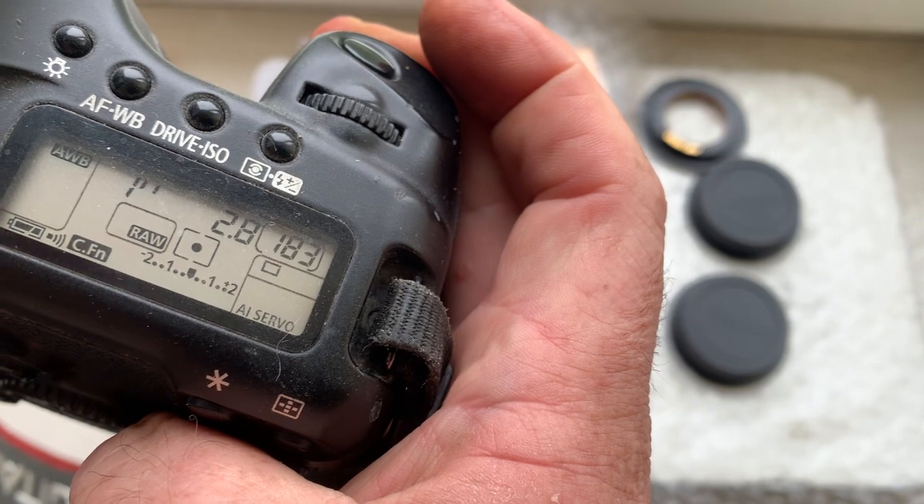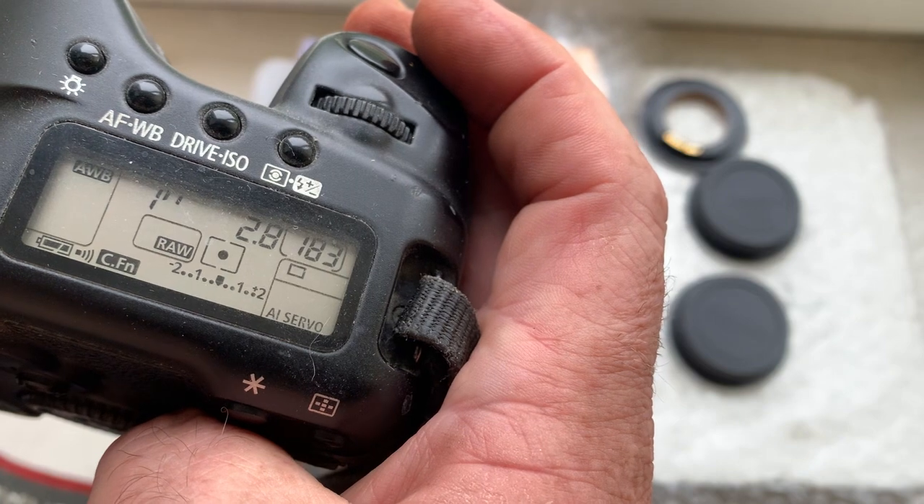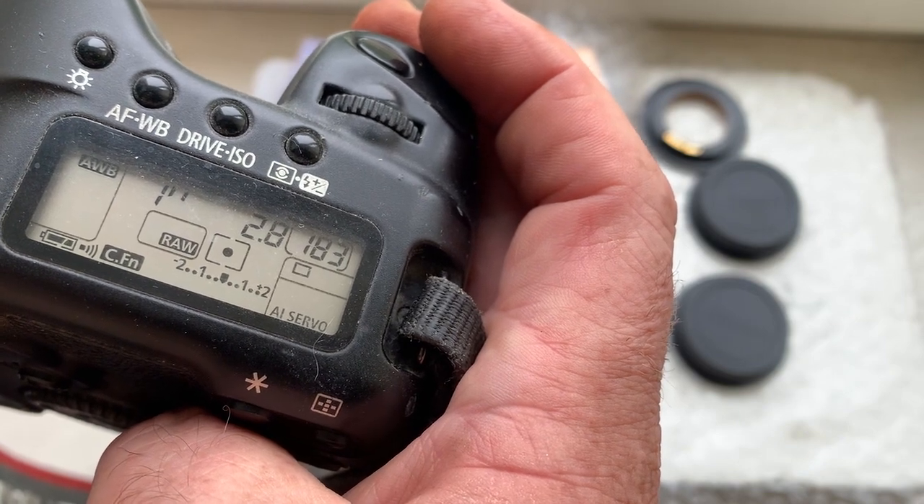28 millimeter, aperture 2.8, delay time to enter program mode is one second, and focus trap mode is on.